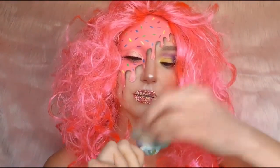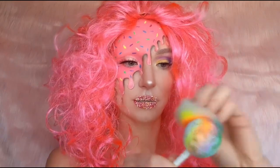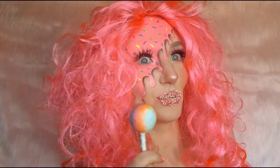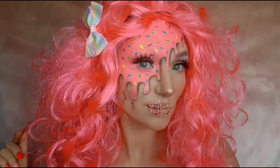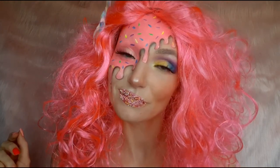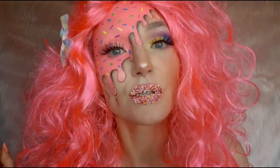This jawbreaker was sitting in my kitchen probably for a few weeks. My little one didn't want to finish it so I got this crazy idea to do this look. Check out my Instagram for the photos. See you next time, bye!